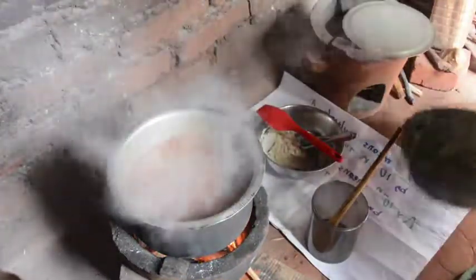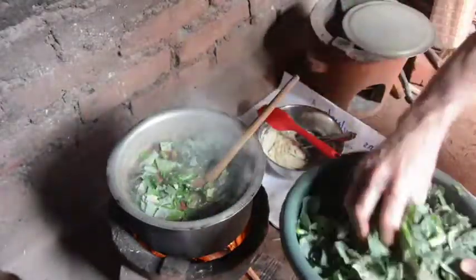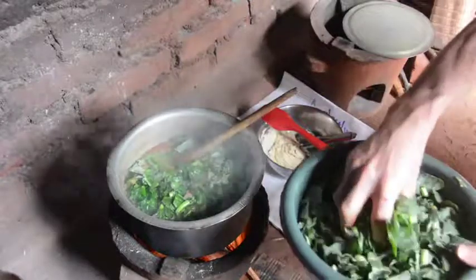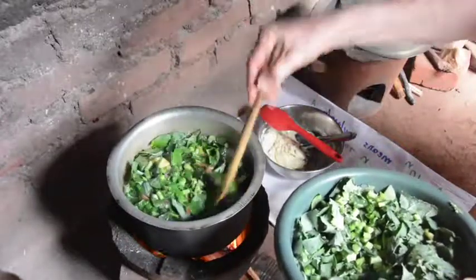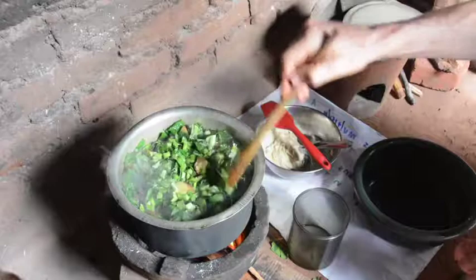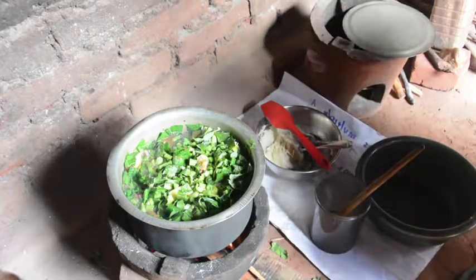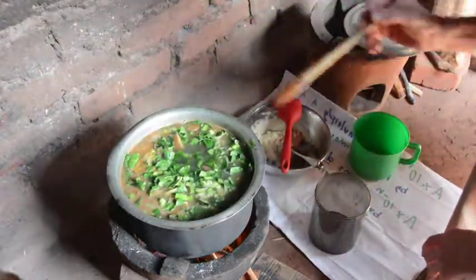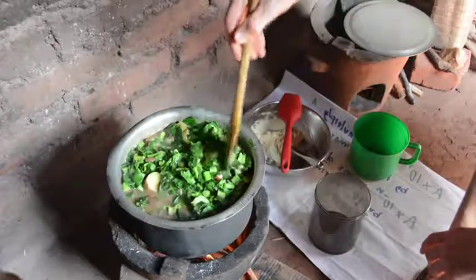So the potatoes have been boiling away for a while. Now we add the greens and just put them in to cook so that they wilt — they're going to become bright green and wilted. We might need to add more water at the end; I want to add enough water to more than cover, but don't want to fill it too high.